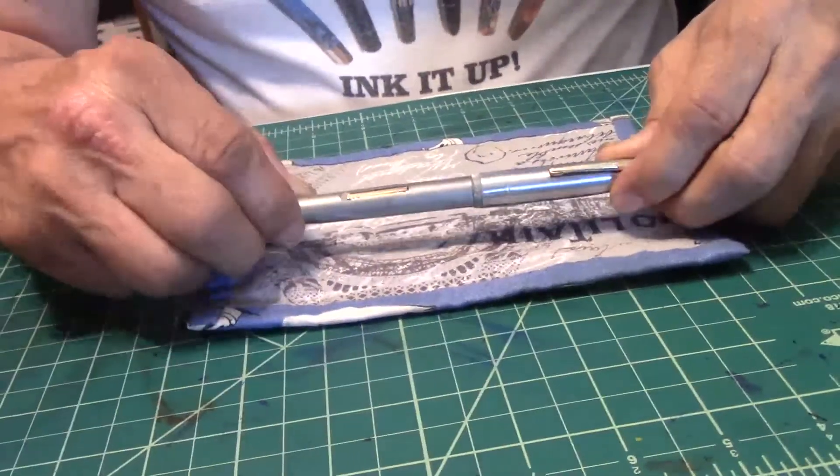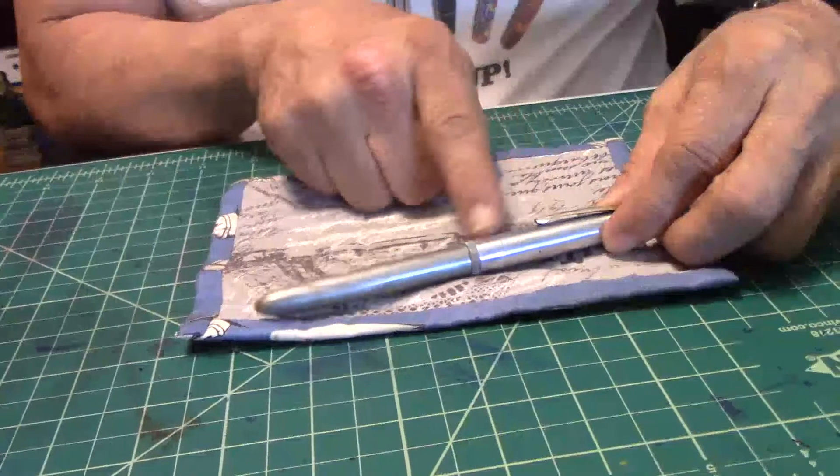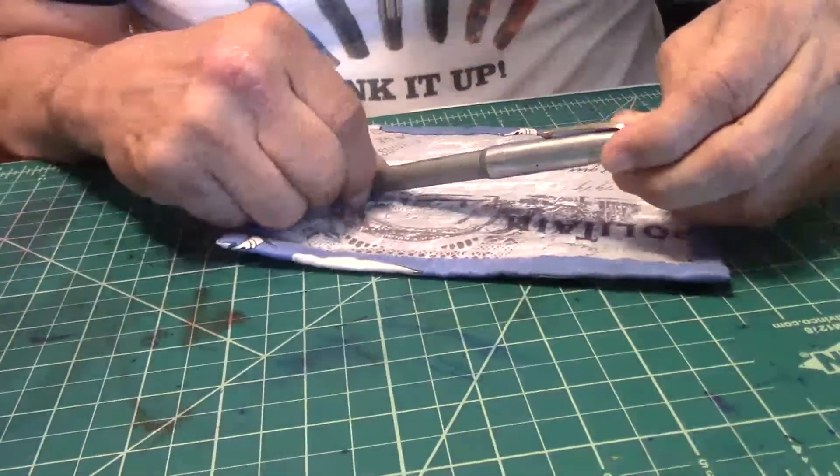I'm not saying I might not ever try one I've never heard of, but for now I'll stick to the ones I have heard about — some I know pretty well, some vaguely. I want to introduce this pen down here to you: the Wearever silver with chrome fountain pen.